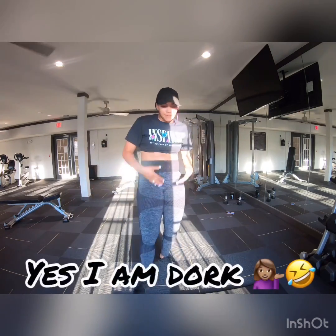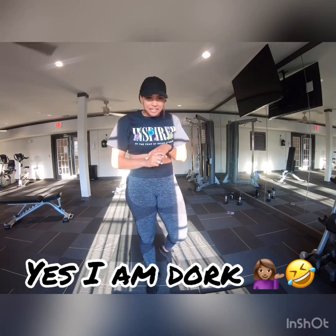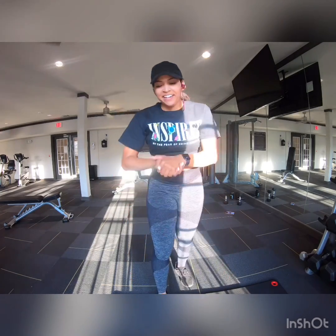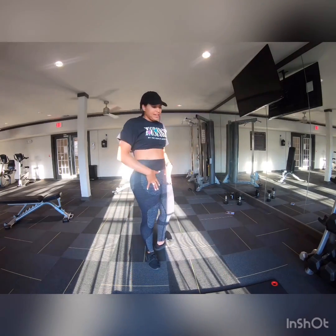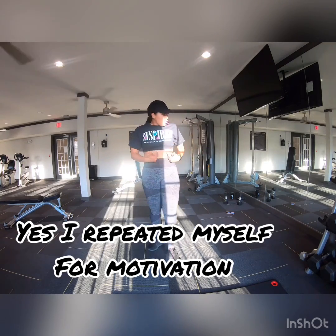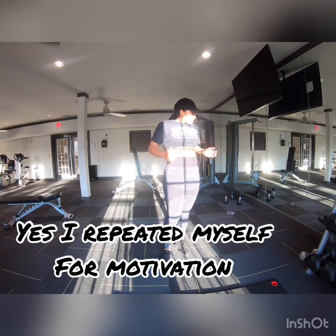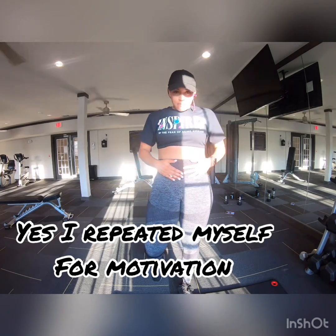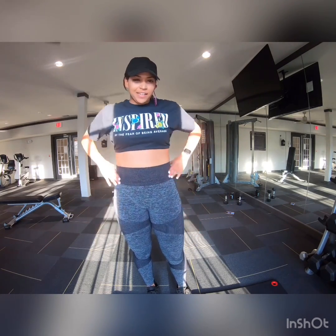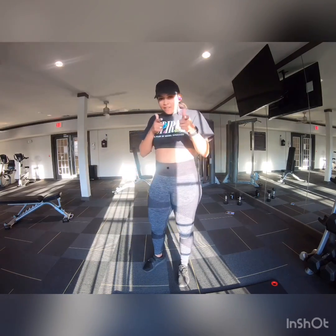We're going to do Legs and Abs today. I'm excited about it. I'm exhausted already because I just got off a 12-hour shift. Anyway, we are going to work our legs, glutes, and our core. Try to get rid of this tummy because I still have the mom bod, even after five years. Still have it. I think we can get it — what do you think? Stick around to find out.